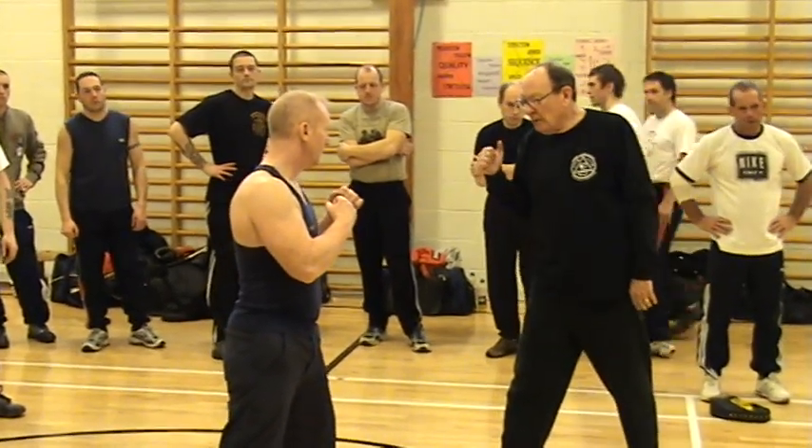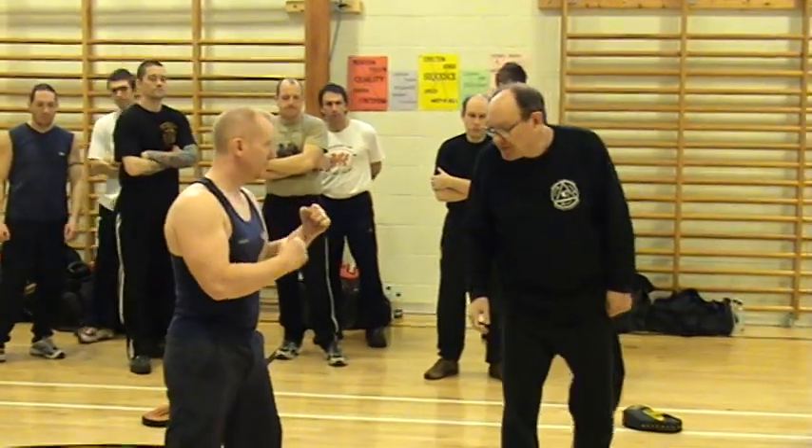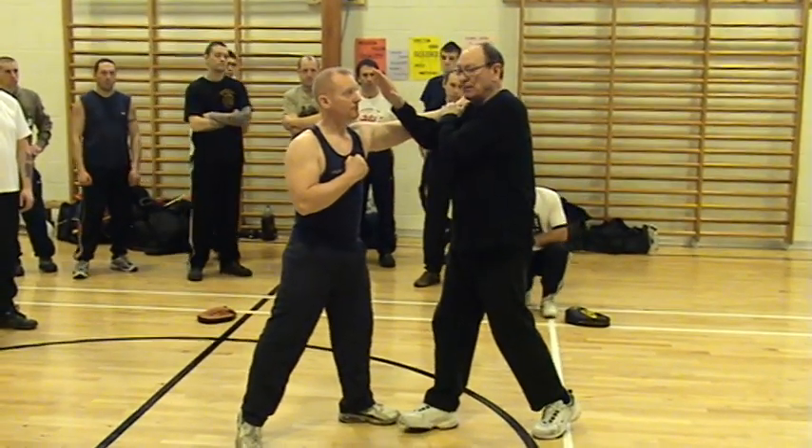On the outside line, I move forward and get my distance by that twist. But when I'm on the inside line, I have to step into it with a push step.